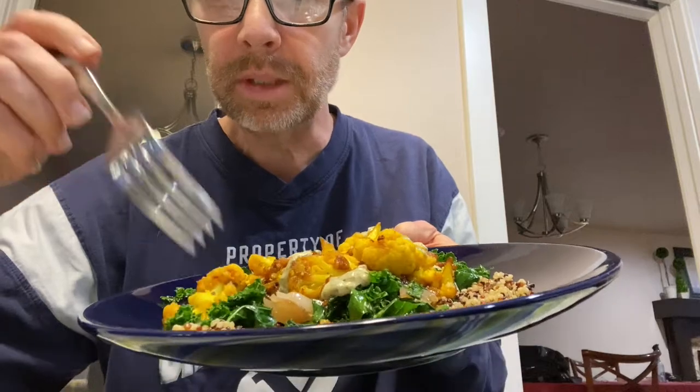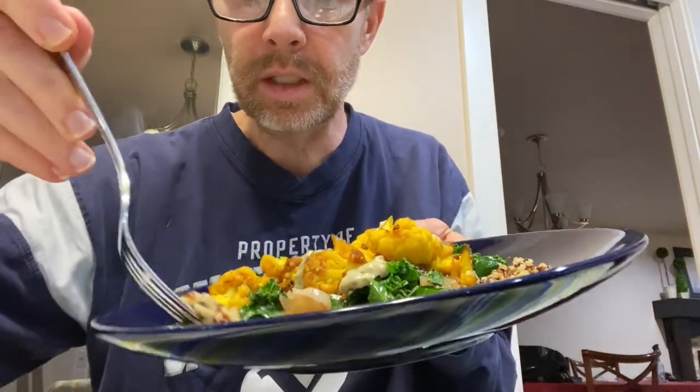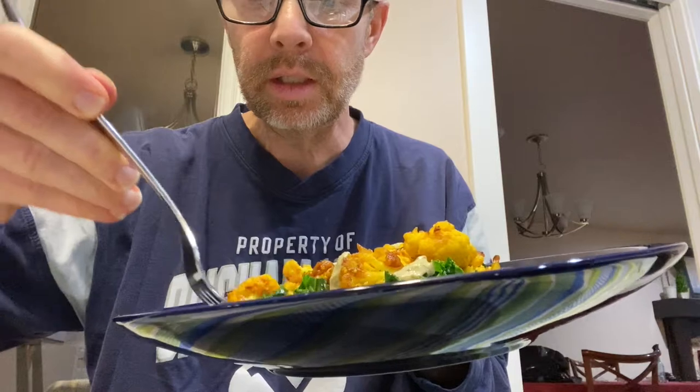Okay, here we go. A little bit of kale there, a little bit of quinoa, and then a little bit of the cauliflower. That's pretty good. Cauliflower taste. A little bit of the maple. The kale isn't too strong, it's not overpowering. That's pretty good.